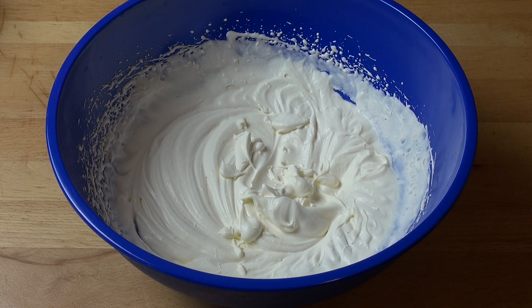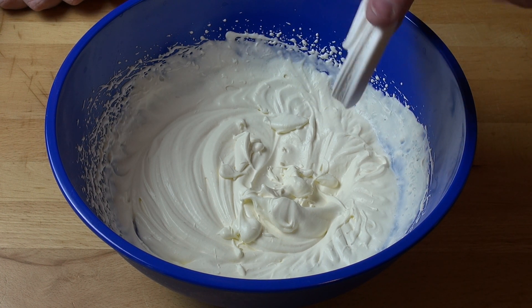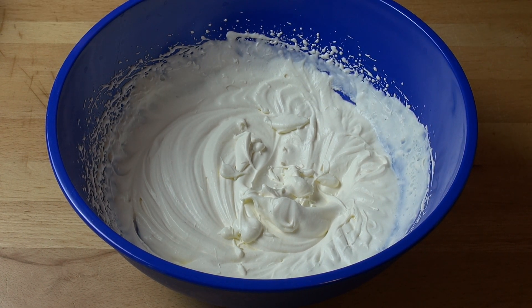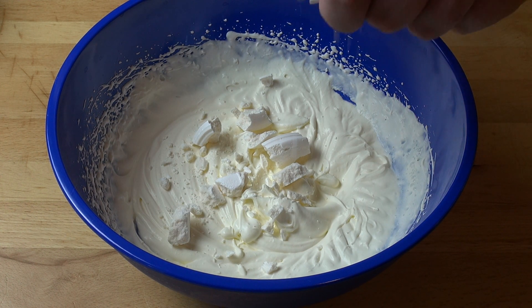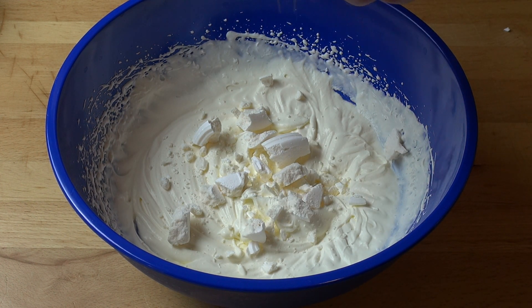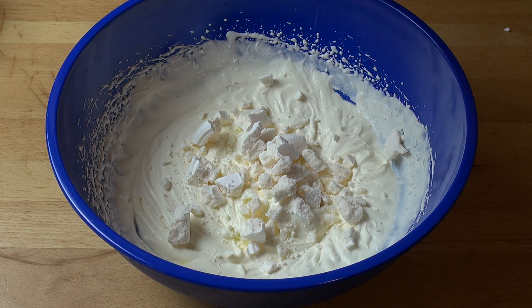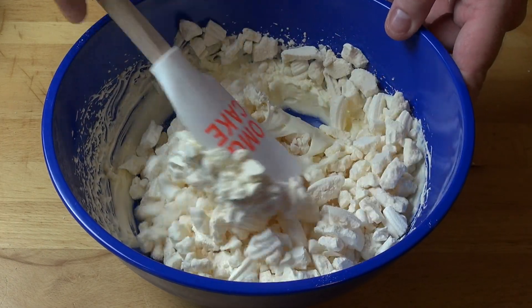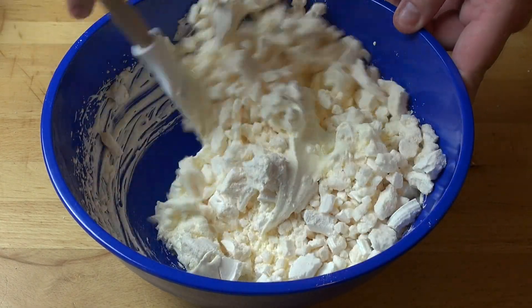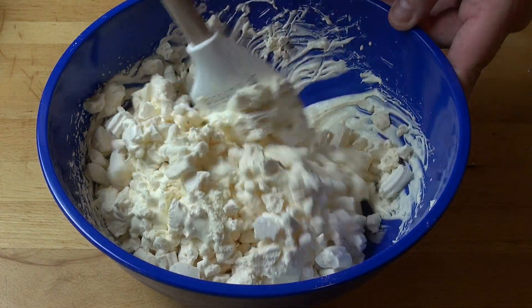First, I've got some whipped cream here — 300 mils of cream which I've just whipped up until it's nice and thick with soft peaks. Secondly, I've got these little meringue nests, like little mini pavlovas. I've got eight of them and I'm just going to crush them up roughly into the cream. You want big pieces and small pieces and crumbly bits, just a bit of a mixture. Don't be too brutal with it — you want some lumps. Using a spatula, we're just going to gently fold the cream and the meringue mixture together so everything's nicely coated and mixed together.